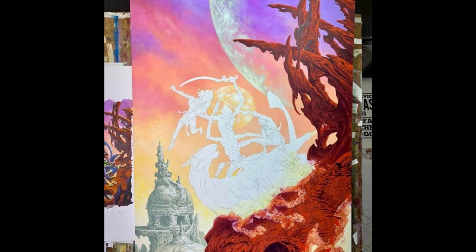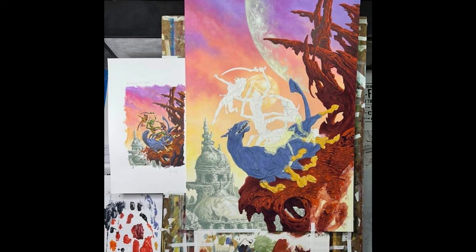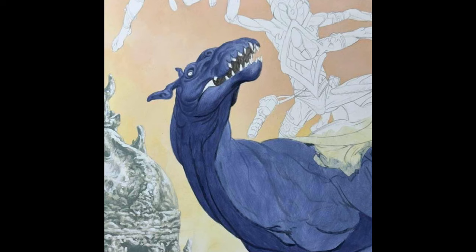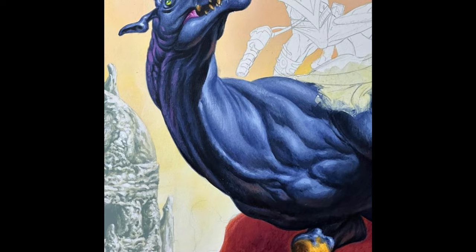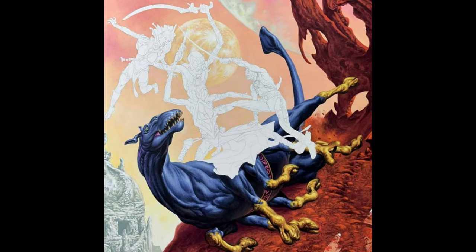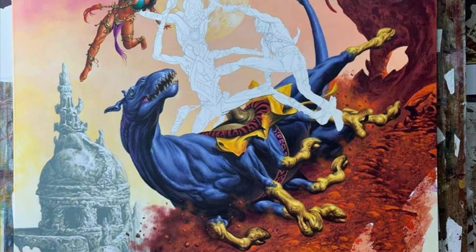Then he moves to the thoat, which is the animal that the Thark is riding, and adds more detail onto it. It is really novel-accurate — these really weird, wild colors that Burroughs describes. It just looks really beautiful. You can see the emotion on this poor creature's face as it's in the middle of this battle, being overwhelmed by all the forces going on.